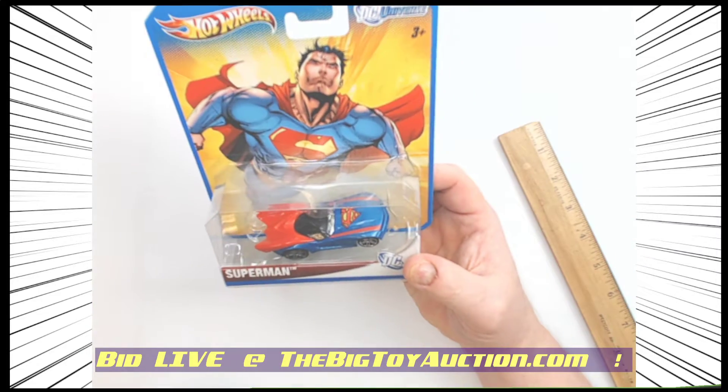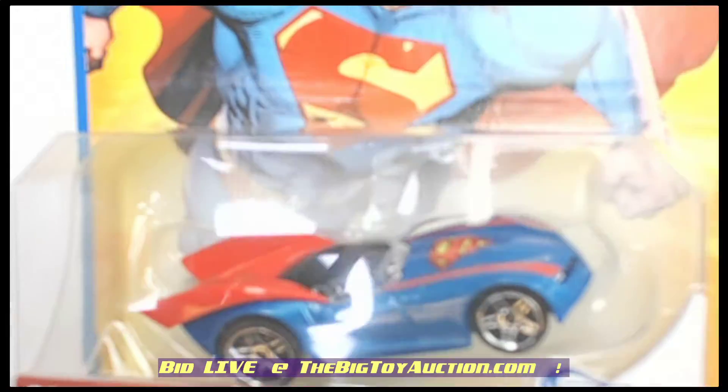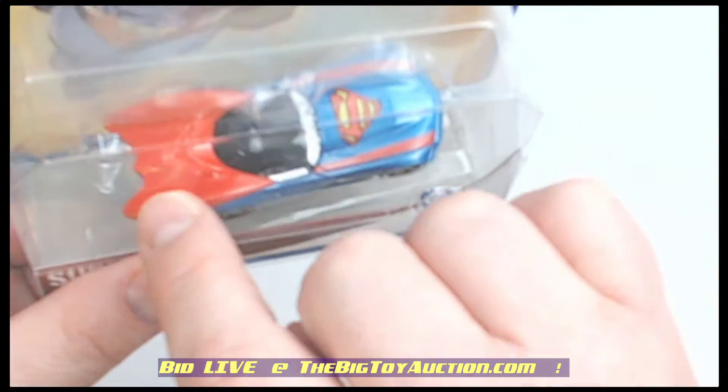What they did here was Mattel would take cars and reimagine them as superheroes, or vice versa, however you want to look at it. They took Superman and reimagined him as a car — I love this one. It's got the cape.